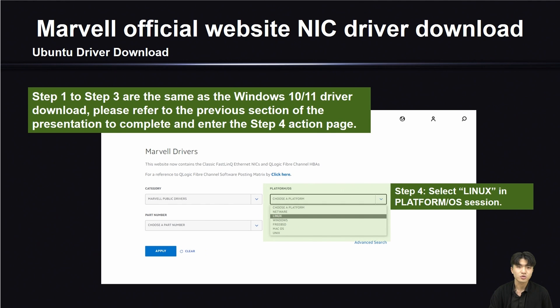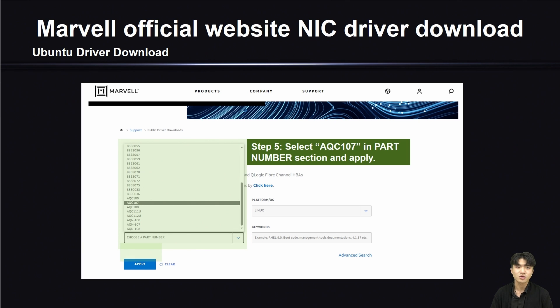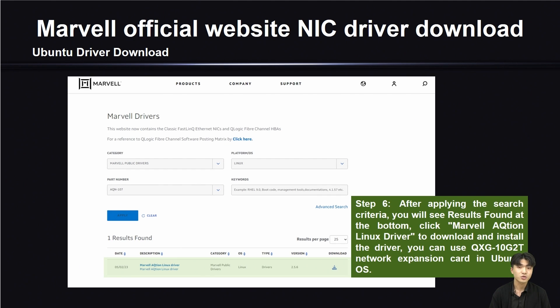To download the driver for Ubuntu 22.04, Steps 1 to 3 are the same as the Windows 10 or 11 driver download. Please refer to the previous section to complete those steps. Step 4: select Linux in the Platform or Operating System section. Step 5: choose AQC-107 in the Part Number section and click Apply. Step 6: after applying the search criteria, you will see the results at the bottom. Click the Linux driver to download and install. After doing this, you can use your QSG-10G-2T on your Ubuntu 22.04 operating system.